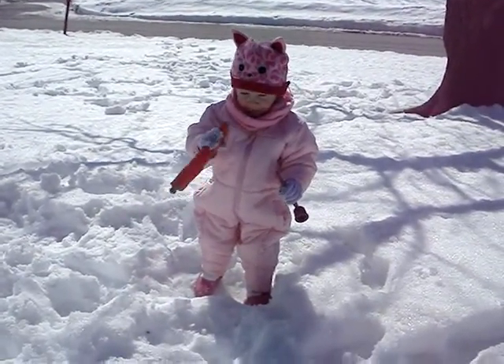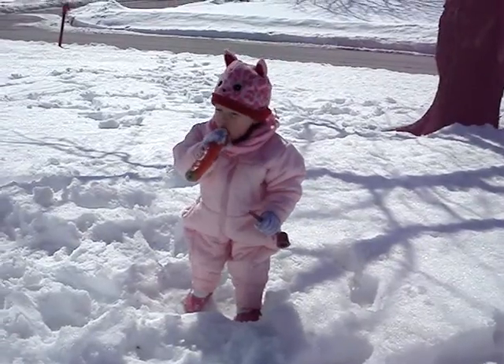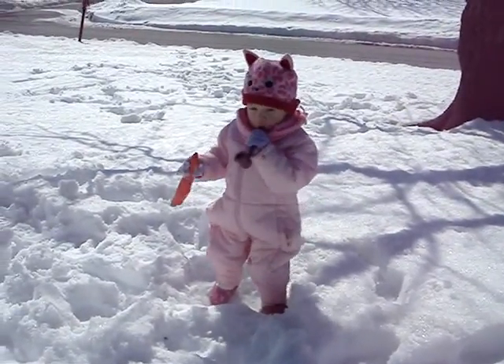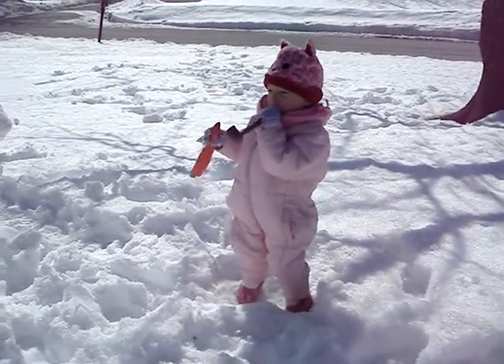She's tasting the snow. We should put some Kool-Aid in it. Ooooh! Oh, go up there!